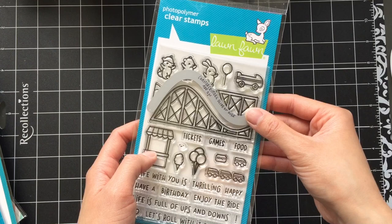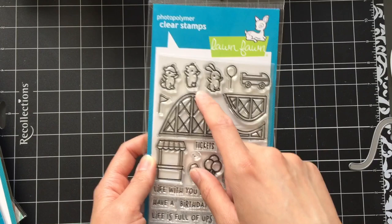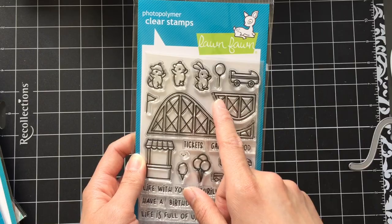I do have plans to turn this into a slider box card eventually, but I wasn't planning on turning it into a YouTube video. But if you want me to, please comment below — if I get more than 20 people wanting me to do it, then I'll make it. The stamp set is great. The critters are cute. You can put things in their hands, put them in the roller coaster car, or make them man the food or ticket booths. I'm really excited to use this stamp set.